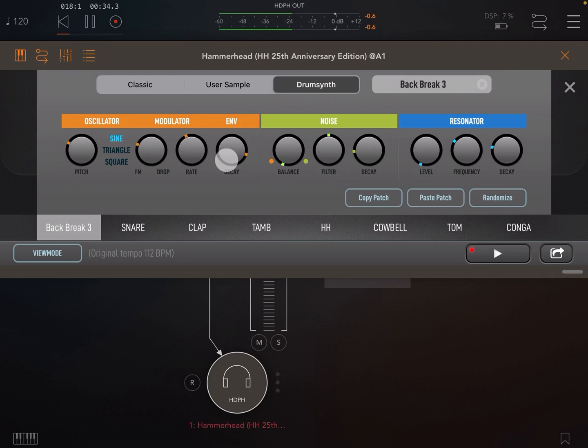Next we can layer in some noise. We have a mix control to mix between our oscillator and noise generator. We have a combination high-pass band-pass filter bank, which creates various profiles throughout its range. Last, we have a decay to set the length of the noise.